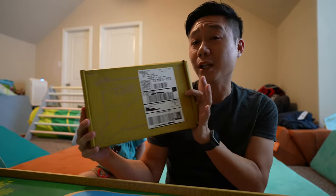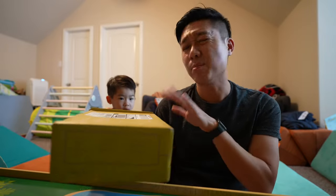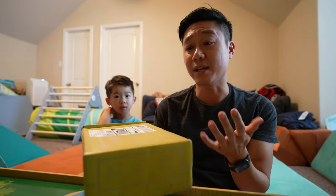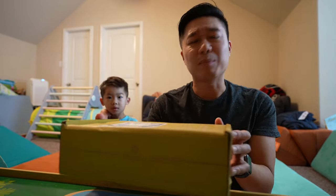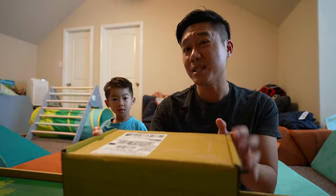Today we have the Kiwi Co Koala Crate. This one's mail delivery and I'm going to go ahead and do the unboxing and review of it, kind of live with my son here. I'm doing it this way since he did have a fun time doing it with the Sago Mini Box unboxing. Let's go and see what's in here.